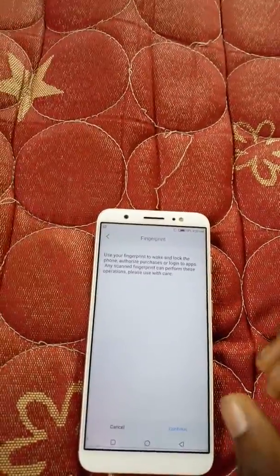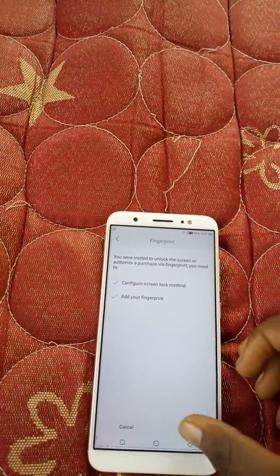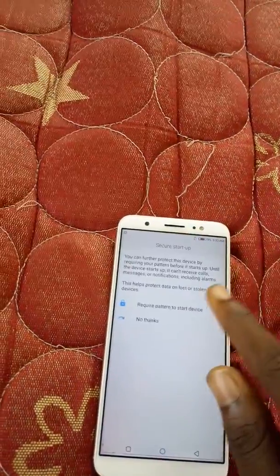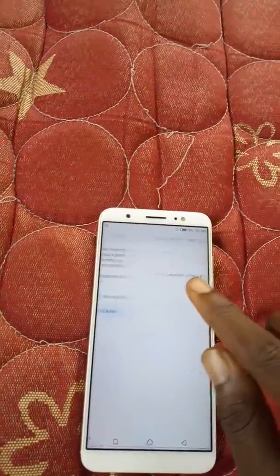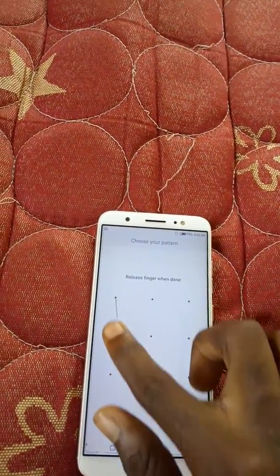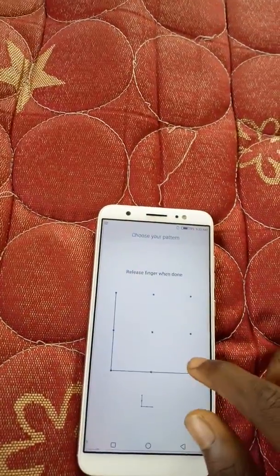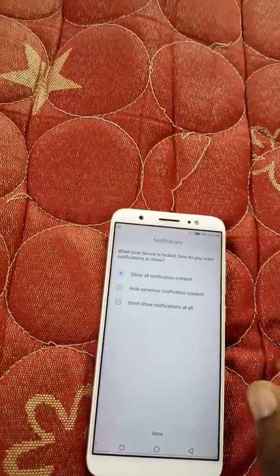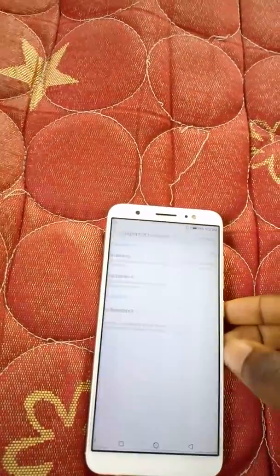We'll tap Continue, and then we'll choose a pattern to go with the fingerprint in case it doesn't work. We'll draw a pattern here and draw it again to confirm. There's a notification shown that we don't really need, so we'll proceed to create our fingerprint.